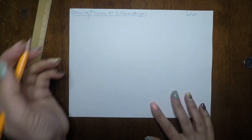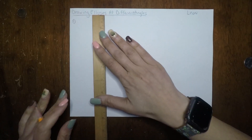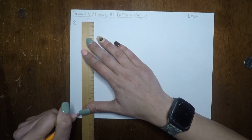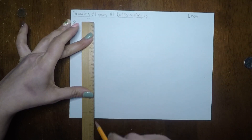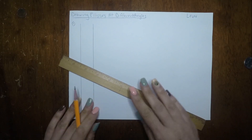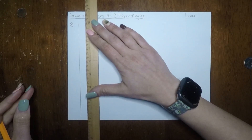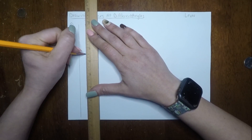So the first one we're going to do — we're going to set up our page first. I'm tracing my ruler on both sides and simply making two vertical lines. My ruler is about an inch. We're going to be making little guidelines inside, so I'm going to make a little mark right at the half-inch mark and just make some vertical dashes going down.